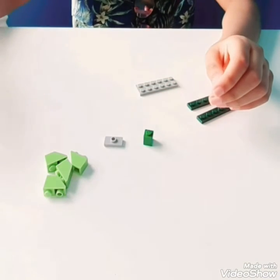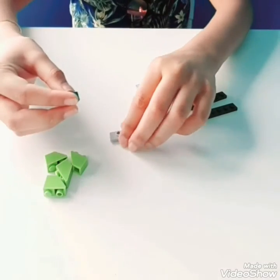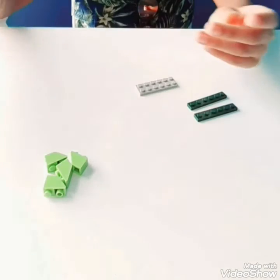Looking cute! Then we're going to put this aside with the shell and start off with the tail. Super easy. You just take the cube piece and put it on top of the one circle piece. Then you're done.